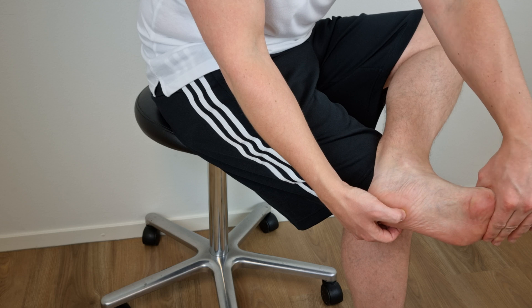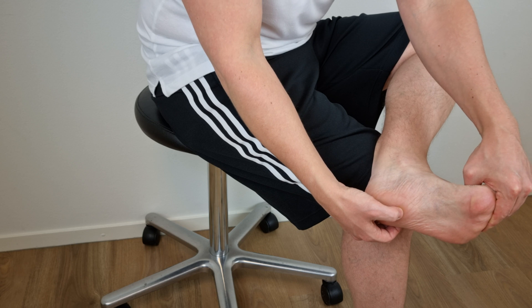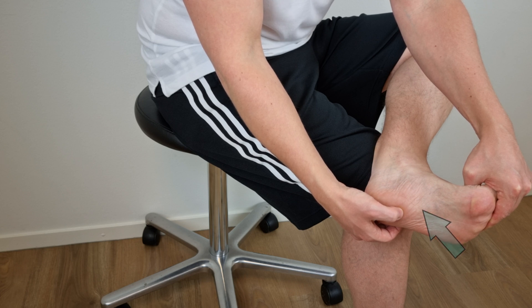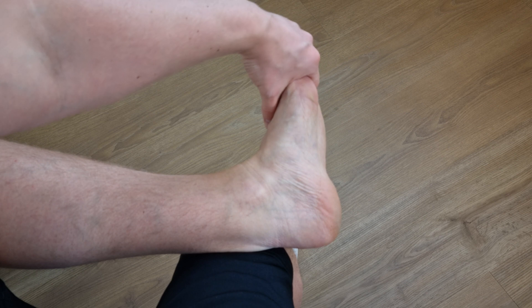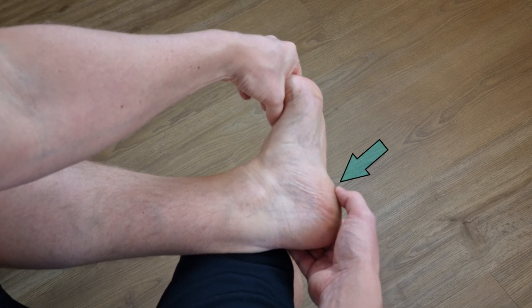To perform the stretching exercise, cross the affected leg over the contralateral leg. Then, while placing the fingers across the base of the toes, pull the toes back towards the shin until a stretch is felt in the arch of the plantar fascia. Confirmation of the stretch can be assessed by palpating tension in the plantar fascia.